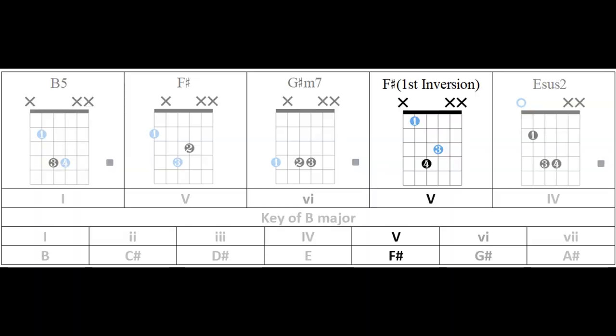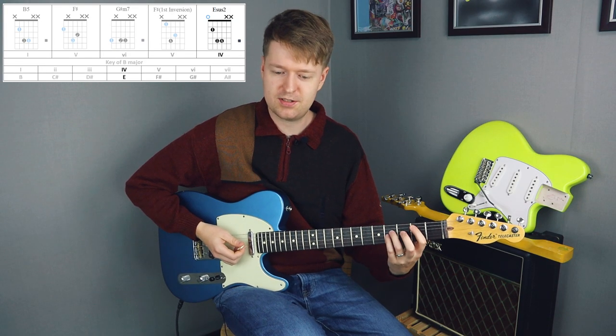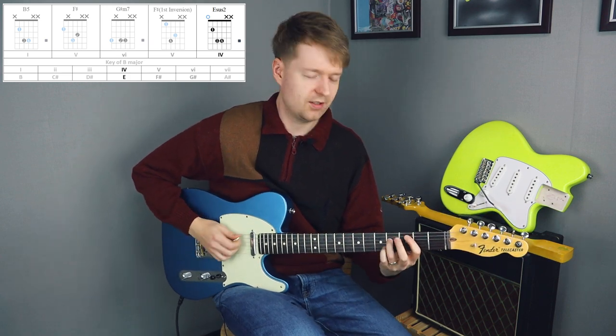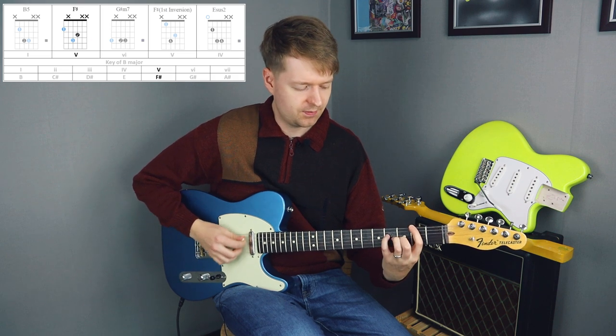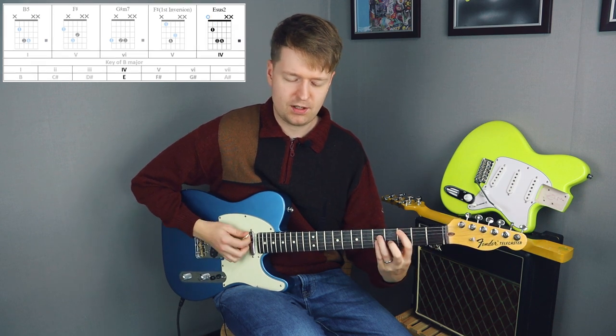Future editing interrupting Steve here: I forgot to add that this chord inversion works so well because it moves from the A-sharp up to the B in the next chord, the E-sus-2 chord. So you get this nice tension and release — that's why the choice of this inversion works so well. That leads us to the last chord in the progression, which is an E-sus-2 sound. This is the fourth chord of B major, and notice we've still got that F-sharp sound there. So all in all, we have a 1, a 5, a 6, a 5, and a 4.